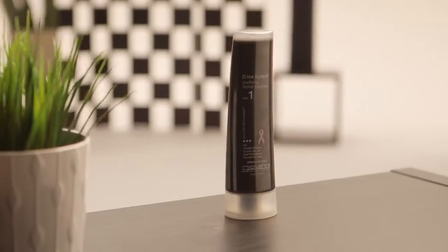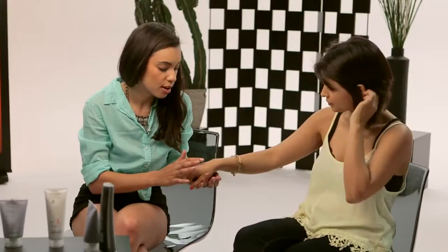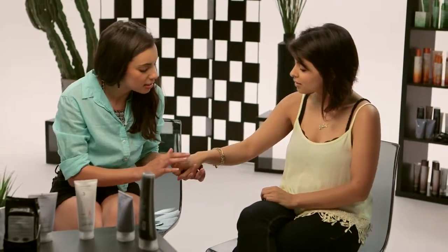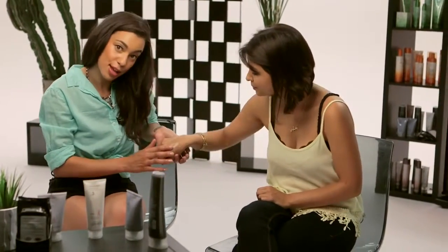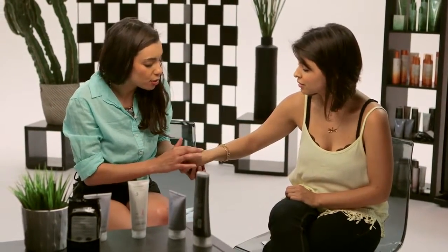First is the cleanser. This has activated charcoal in it. The cleanser is really great for pulling out any impurities in the skin — that activated charcoal acts as a magnet. It's going to suck out all the gunk in your face. So let's do a little bit on your hand just to show you. You use circular motions, and as you see, there's a slight foaming that happens. It feels really good. It also has goji berry and green tea in it, which are antioxidants.